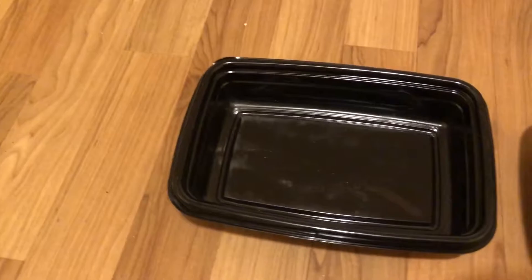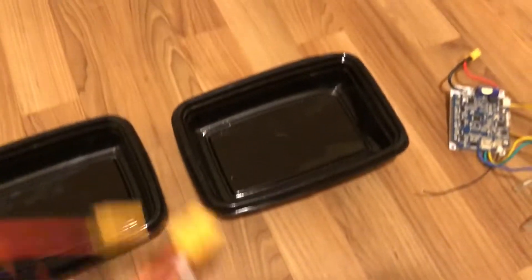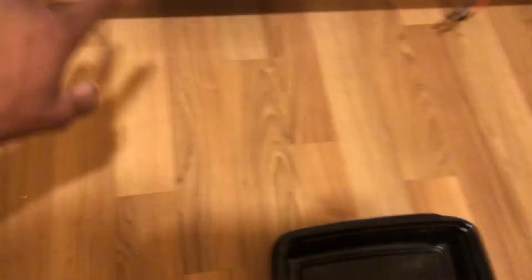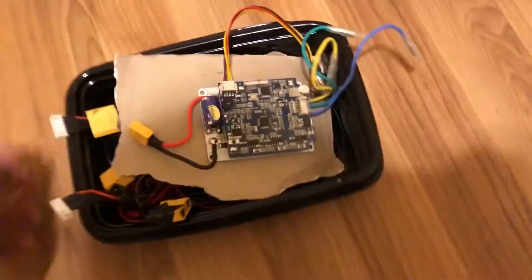These are the containers I'll be putting this stuff in. What I decided to do was as simple as putting the batteries in here and just having them sitting like that. This is temporary, not the final design, but for now I'll have the BMS in here with something that separates the BMS from the controller, and I'll have that mounted right here.